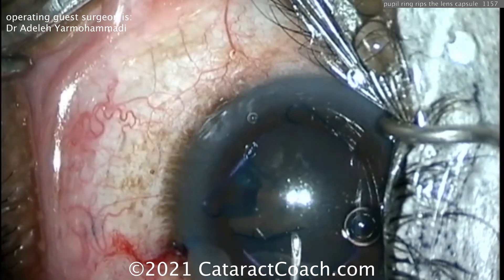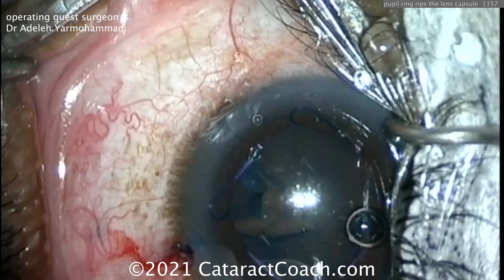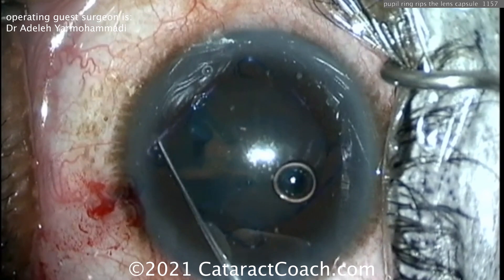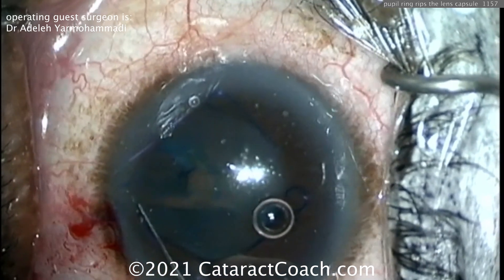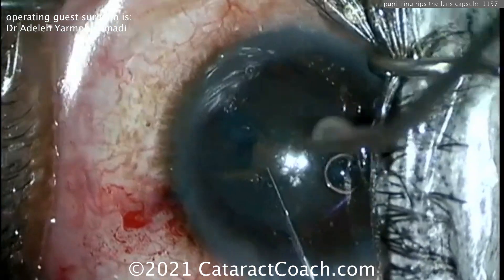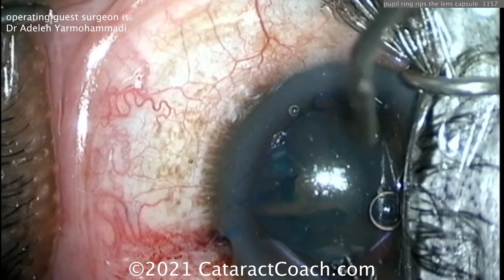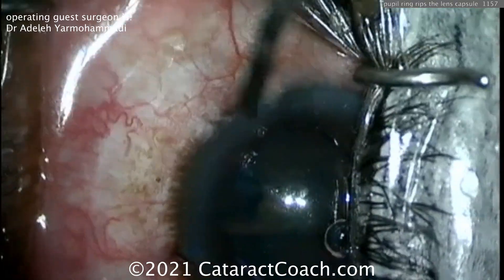Still trying the same thing — if you try it more than three times and it's not working, move on and try something different. In the old days without these videos you had to learn just by doing; now you can learn from cases like this. I like this idea of pushing the ring around to see how far the tear has radialized — it does look like it's ripped out pretty far. We still need to finish opening the capsule, and if there are weak edges we need to convert them into a curvilinear shape.